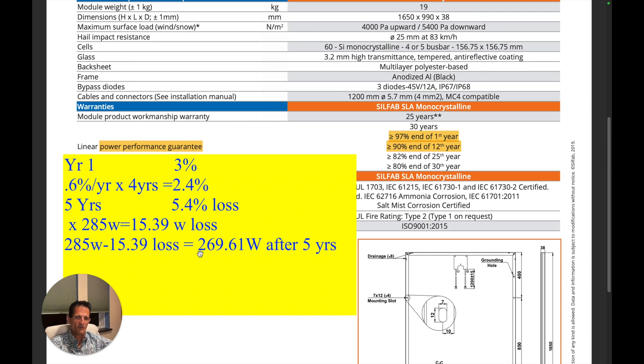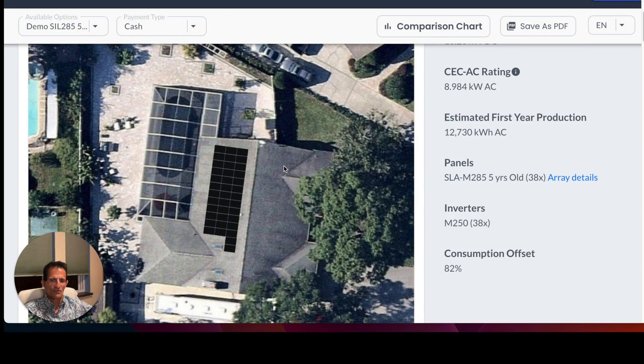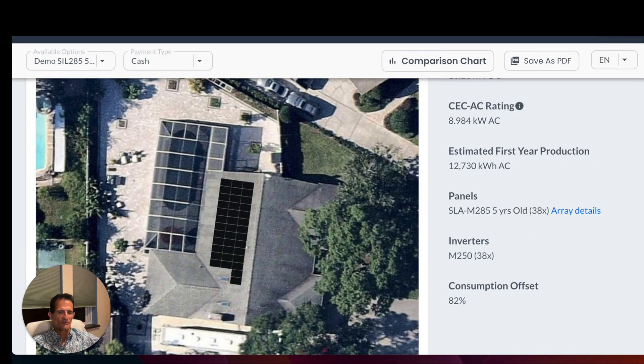5.4% times 285 watts means that a five-year-old solar panel is going to produce about 15.39 watts less. 285 minus 15.39 is 269.61 watts after five years. It's going to continue reducing a little bit of power — 0.6% each year, which is not much. Even though the solar panels lose a little bit of power, they're still good solar panels, as long as they're in good condition. I have solar design software — we use an aerial view of the home and enter the customer's electric bills.